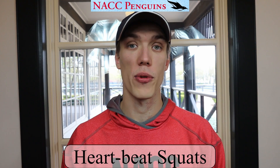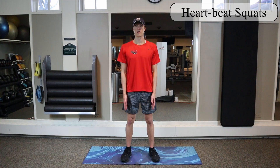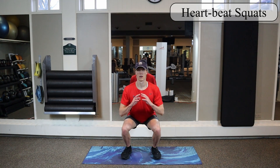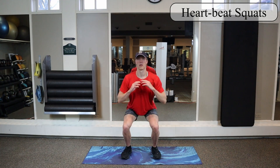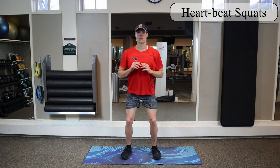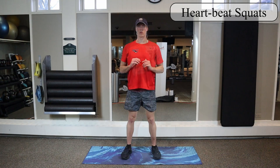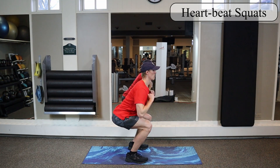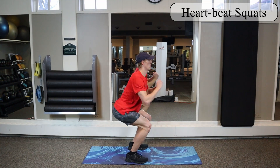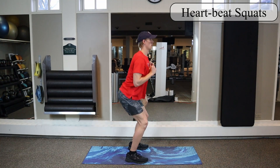For our last exercise we're going to be doing heartbeat squats. Make sure your legs are about shoulder width apart, nice and relaxed, and go down into a squat position — bend at the hips, come down to about 90 degrees. For a heartbeat squat, take your hands and push them away from yourself and then back in again, almost like a heartbeat motion. We'll do about two to three heartbeats before standing up, and try to do five or ten reps total.